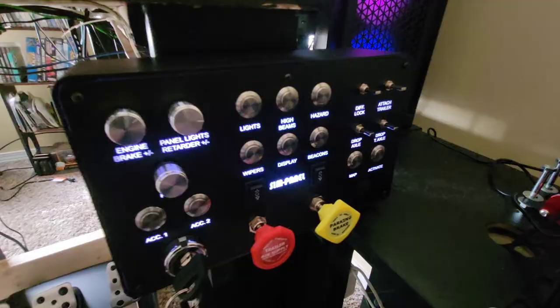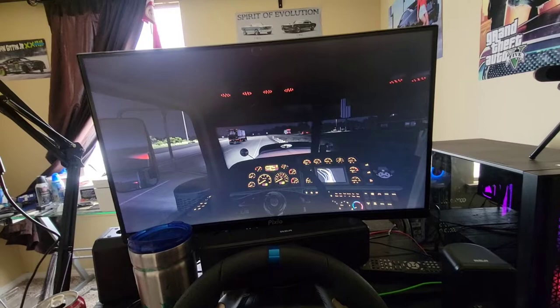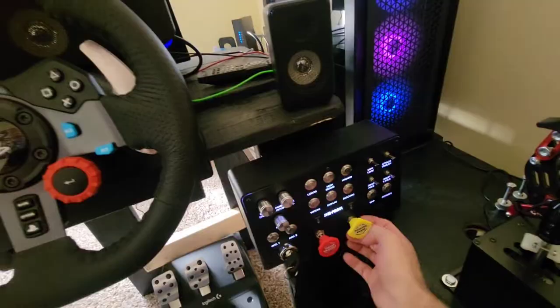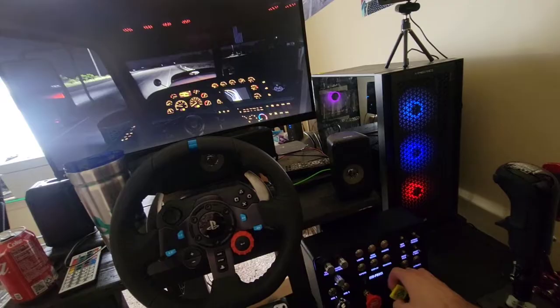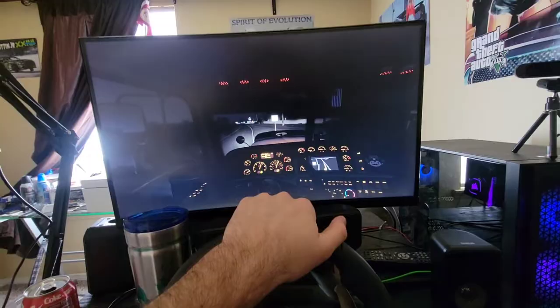Once you've got all your buttons set the way you like, just jump in and try it out. I'll go ahead and turn the ignition to on — and then start it up, and it works. Got my lights, got the high beams — they all work pretty good. So far every button I was pushing is working in the game.